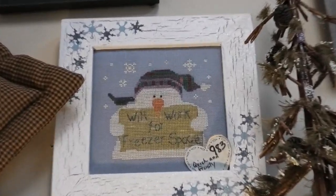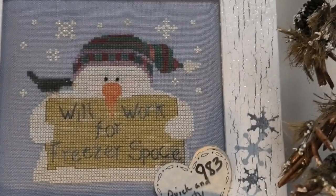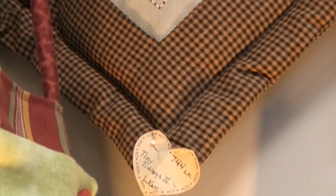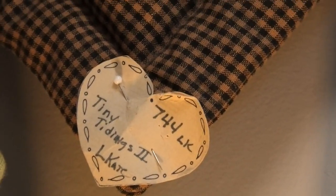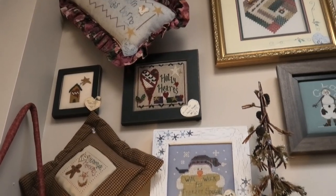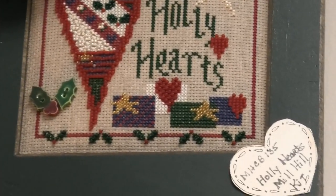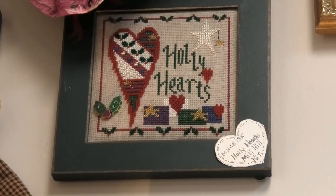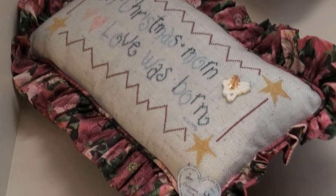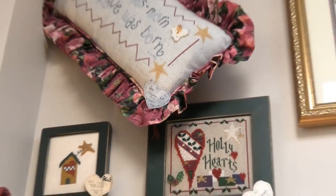Here's another cute frame — Will Work for Freezer Space. I'm not sure who that's by. And then you've got Homemade Memories, also by Lizzy Kate in Tiny Tidings. Lizzy Kate is not designing anymore but their charts are reprinted and available. Holly Hearts by Mill Hill. On Christmas Morn. Love Was Born — so nice, by Lizzy Kate.